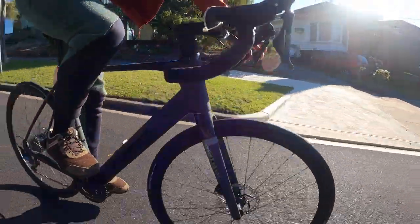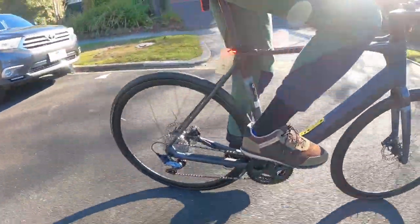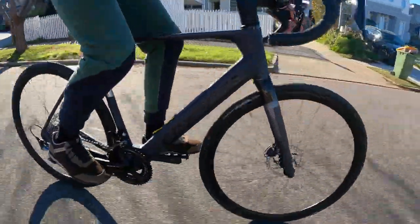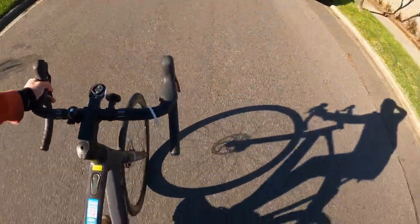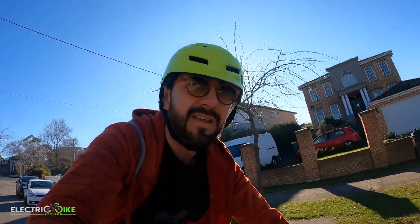If you have the budget to buy one of these beauties — we're talking around ten thousand Australian dollars — and you're a road bike lover wanting to jump into the e-bike side of things, this is a great chance to test out a quality electric bike from a renowned brand. I'd definitely recommend seeing it for yourself, test it out, see how you feel, and maybe visiting the bike shop where I sourced it or finding somewhere near your area. Thanks for watching.